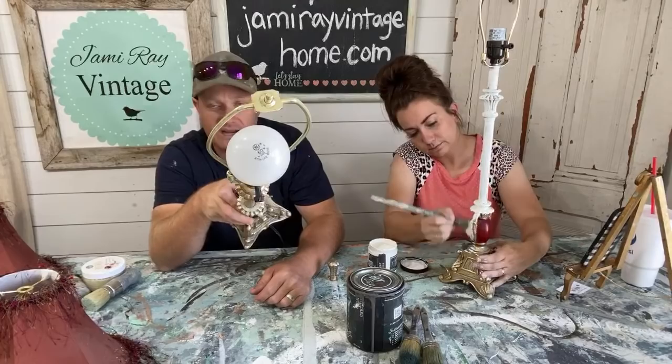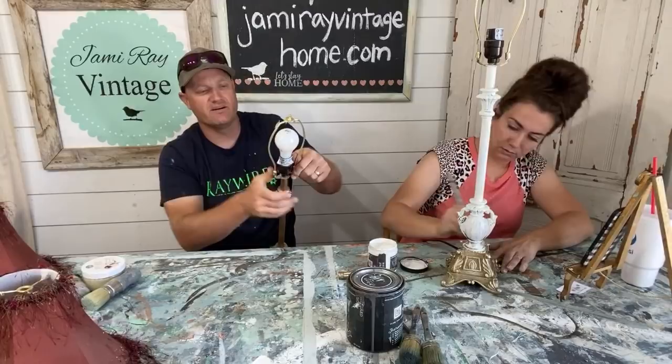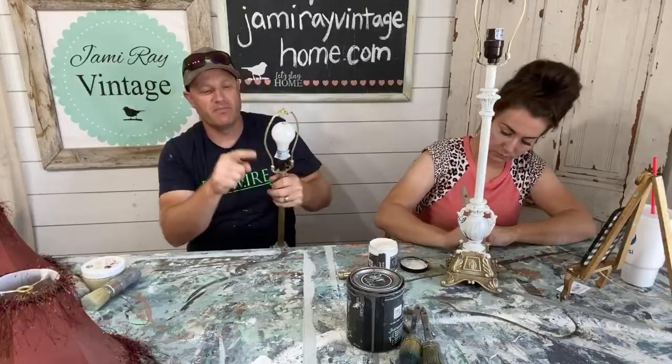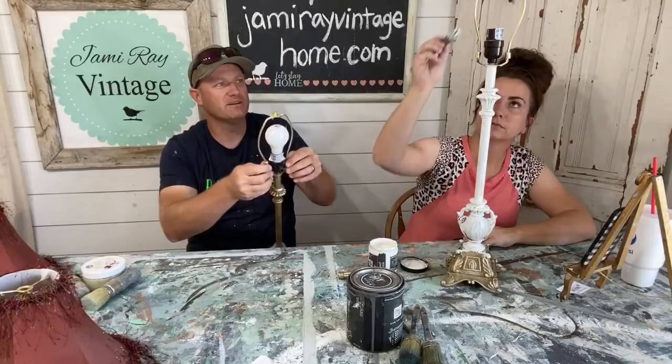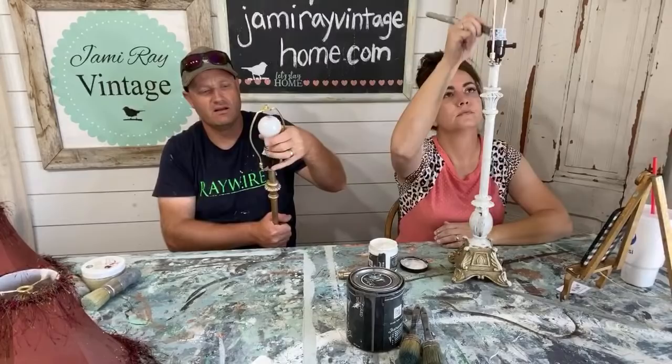I'm just showing you the harp here — how it's all messed up — and I just bend it over until it's centered on the light. The harp is going to be gold once I take these shades off, and that won't match with the rest of it. I'll paint that. If you ever get paint where you don't want it, just make sure you wipe it off before you seal it.